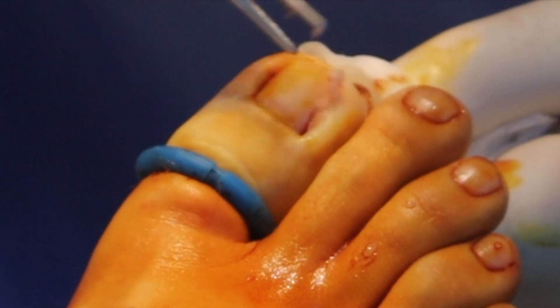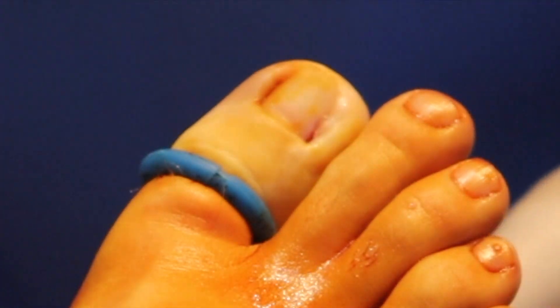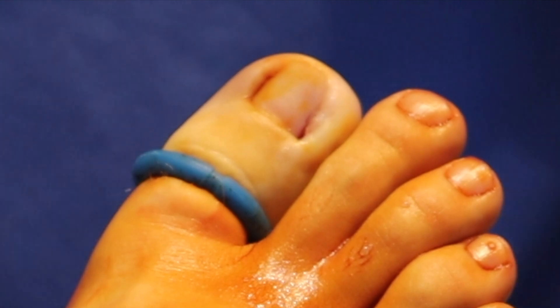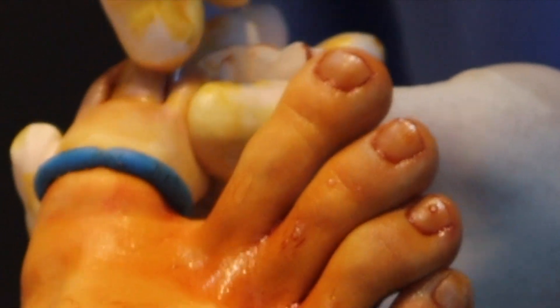We'll just remove a little bit of this excess, and we can see it already looks better and there's very little space there. What I like to do is just smooth away some of the root.